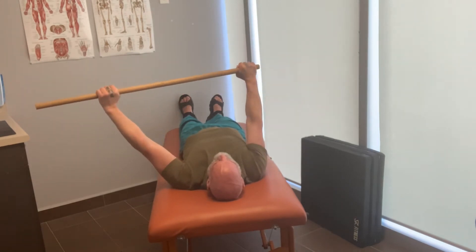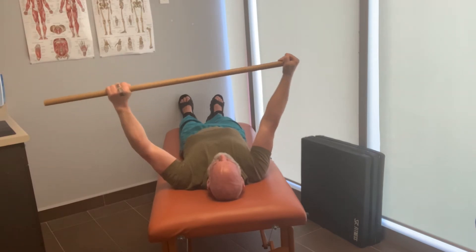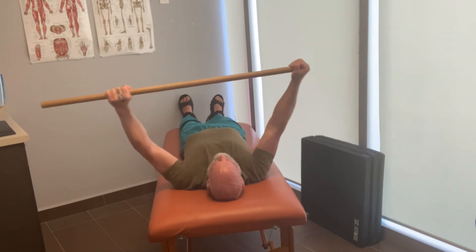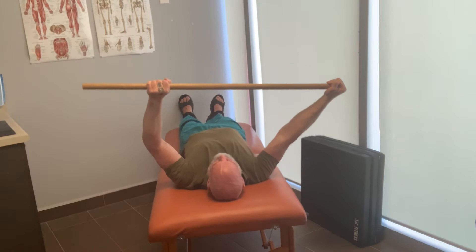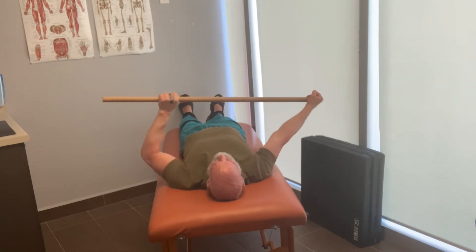Always concentrate on pressing down the scapula or your shoulder blades to ensure that you are isolating the shoulder and not compensating with other movements of the body.